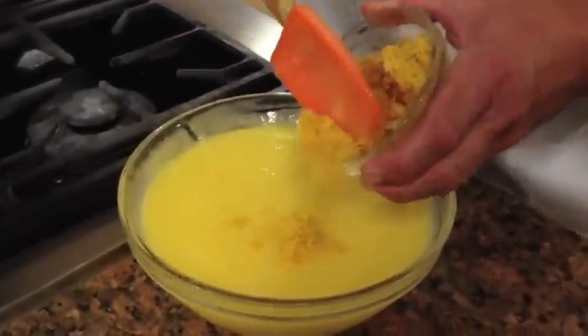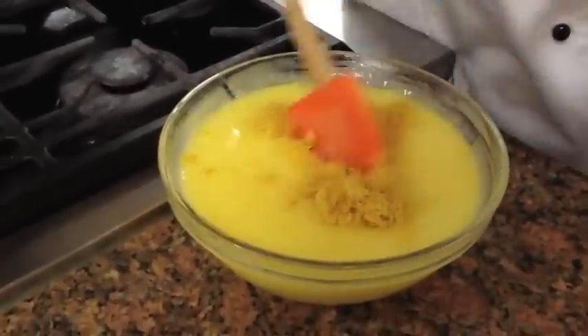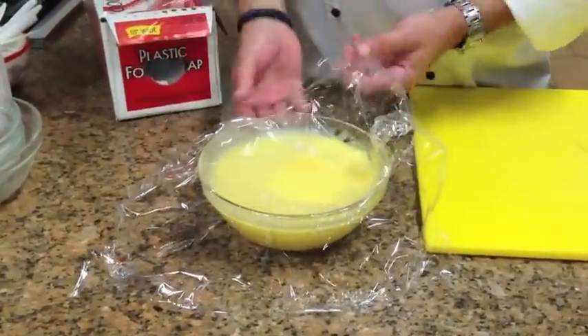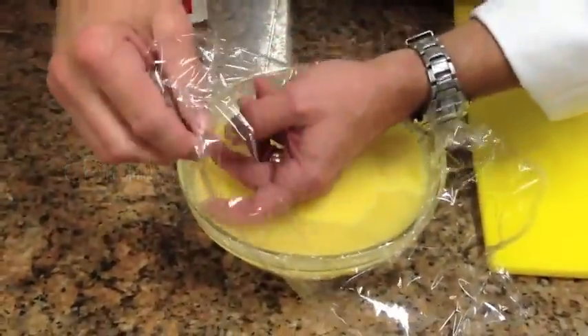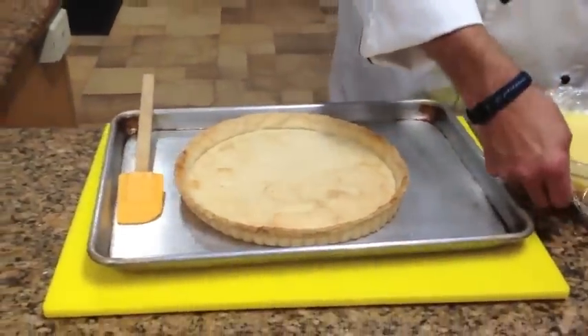Then we'll add the zest and stir it so it all incorporates. This is going to go into the refrigerator, but before that, we want to put some plastic down onto the filling — push it all the way down so it doesn't form a skin. And it'll go in the fridge until it's set.